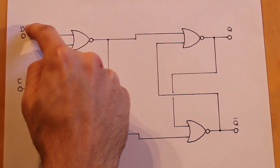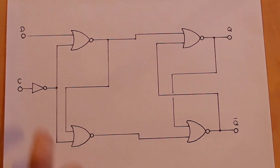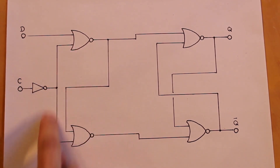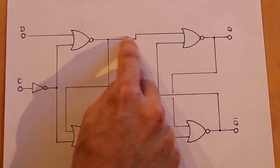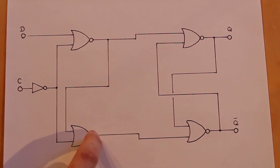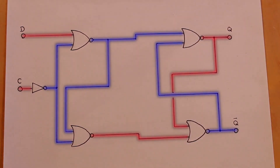Data can move on and off freely without affecting anything as long as we don't toggle the clock. When we have a high signal on the data line and we pulse the clock, it goes high but the inverter takes it low. With those two lines low but the data line still high, we get a low output from the first NOR gate. That low travels to the second NOR gate, giving two low inputs there, so its output goes high — and that's the set input of our SR flip-flop.